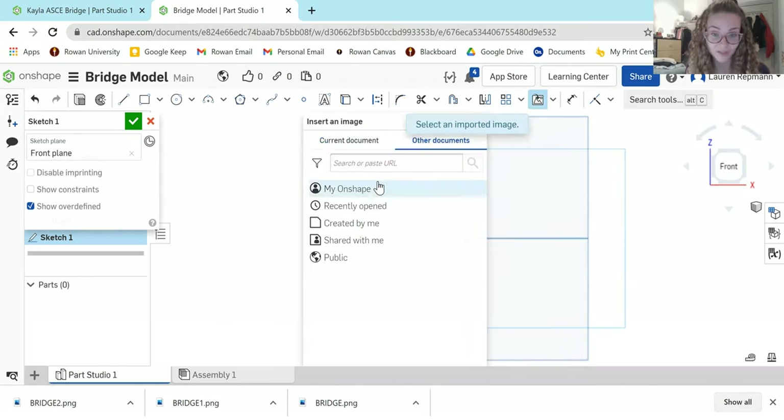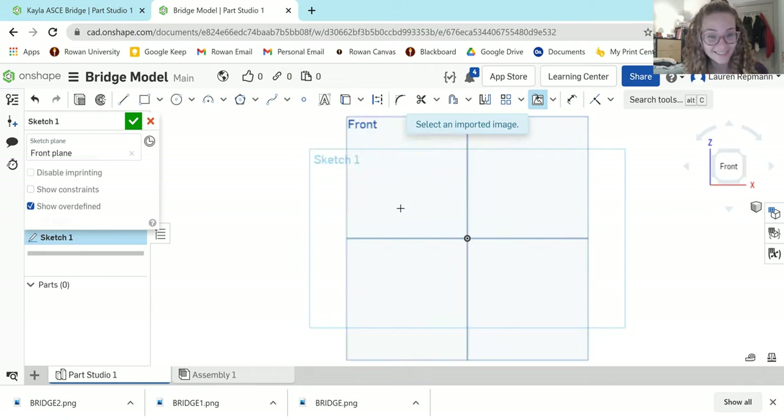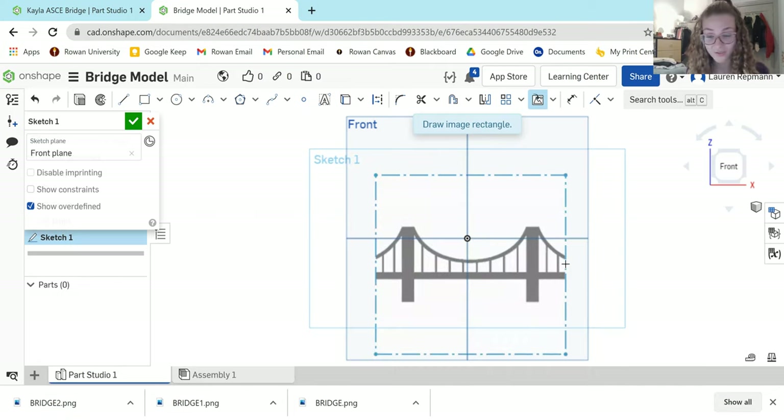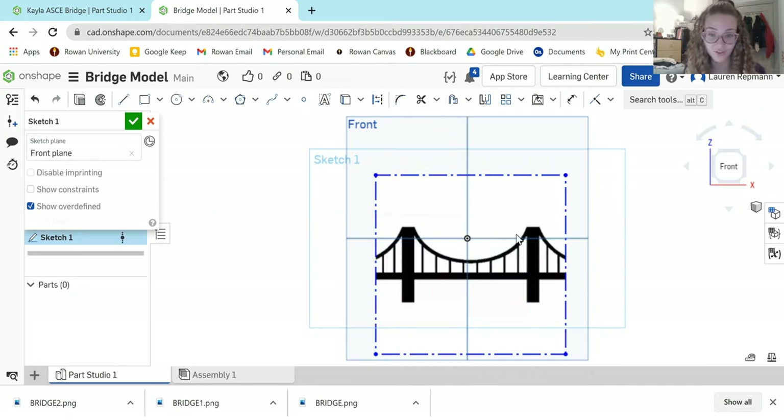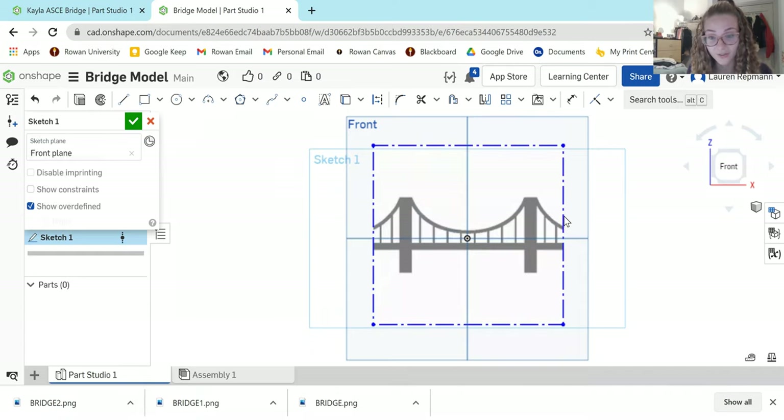Go to Other Documents, then My Onshape, and your bridge image will be the first one there. Notice that your cursor is now a plus sign — that means you are ready to click and drag out your image. Go ahead and do just that. It doesn't matter how big you make it because we can change the dimensions. If you want to move it to a different area of your plane, just click and drag your mouse to wherever you'd like.